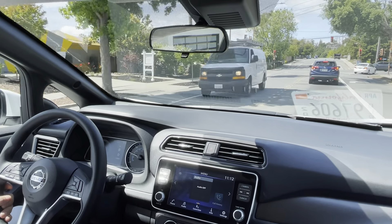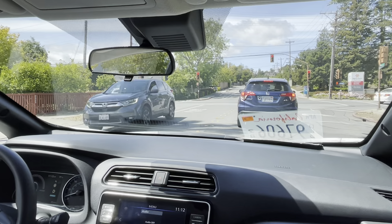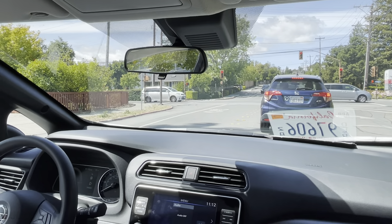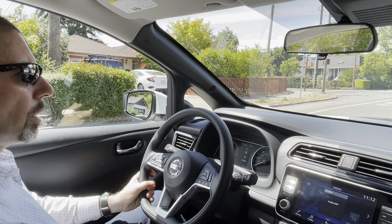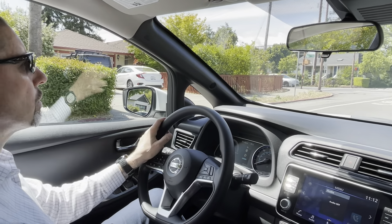We're coming up on a red light and again I'm not touching the brake. After driving it for just a couple of minutes, it's really convenient and easy to get used to. I'm going to try to get up in the hills and maybe get on the highway.